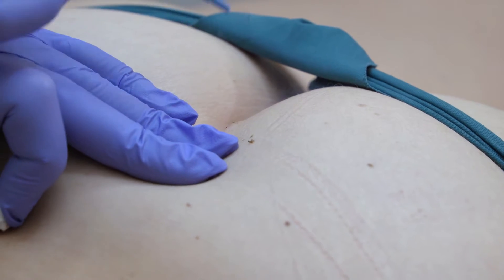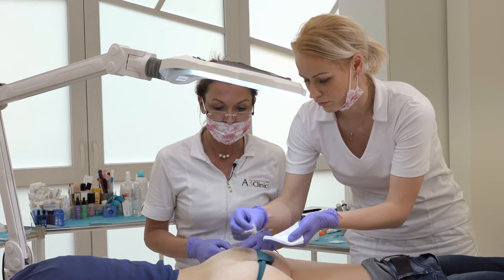After the treatment, the patient can go back to normal life. They can shower, but after contact with water they have to use baby powder. When the crust appears, they have to use sunblock for up to four weeks.